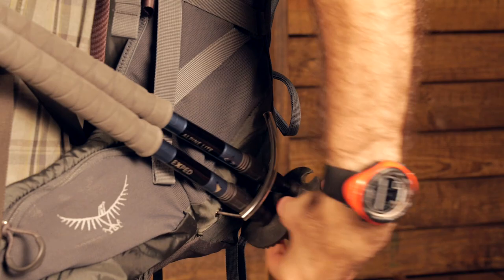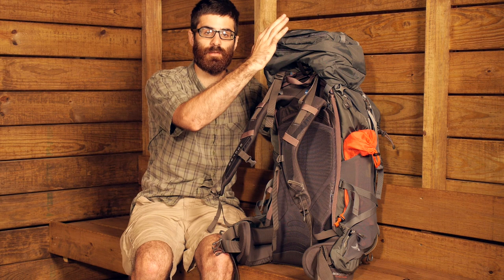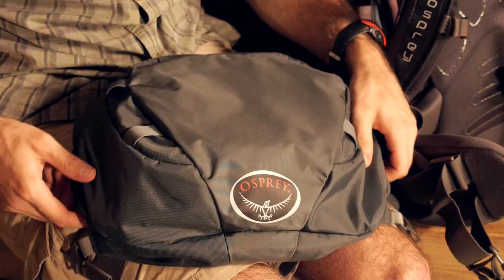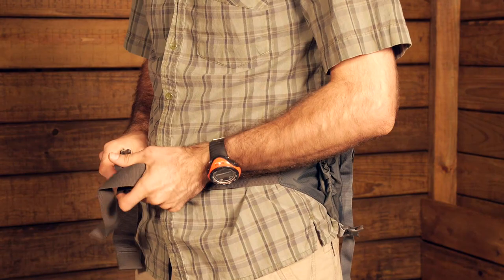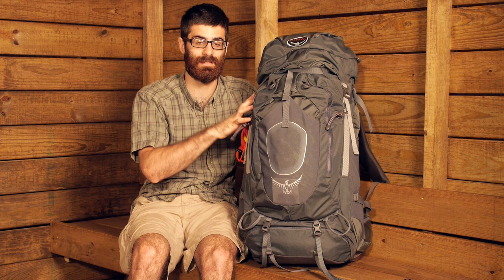Another nice feature that Osprey incorporates is the ability to completely remove the hood of the pack and use it as a lumbar pack or lower back pack. So if you set up base camp and want to go for a day hike or shoot up to a summit, you can remove the entire hood and use it as its own pack. It has ridged foam with mesh for breathability and integrated straps, so you can just pop it off and use it as its own day pack — a really smart and convenient feature that adds a lot of value.